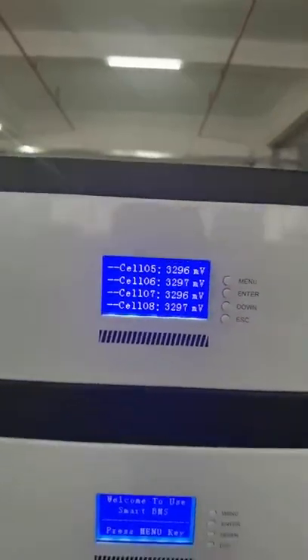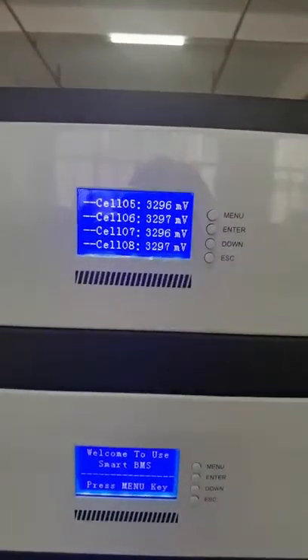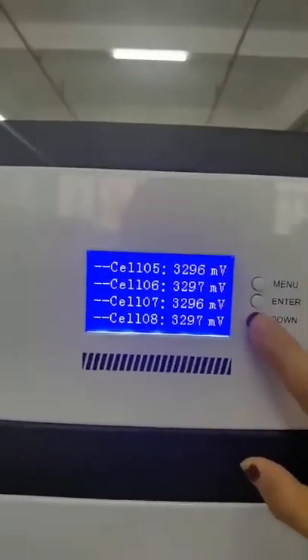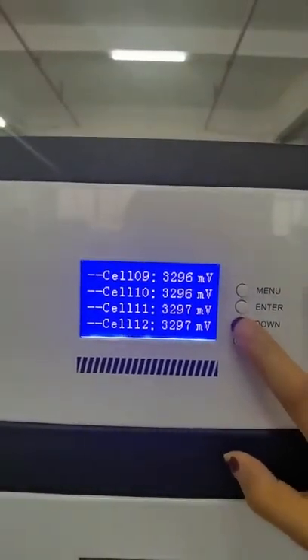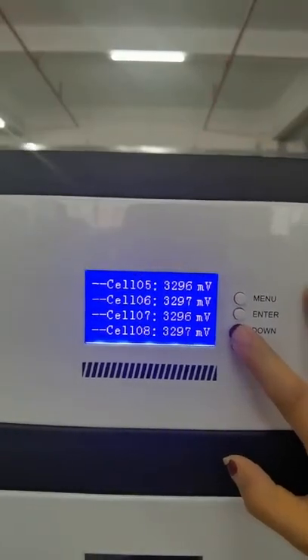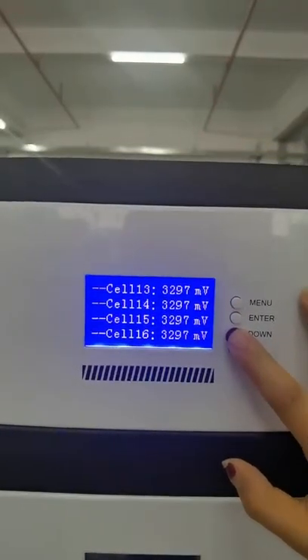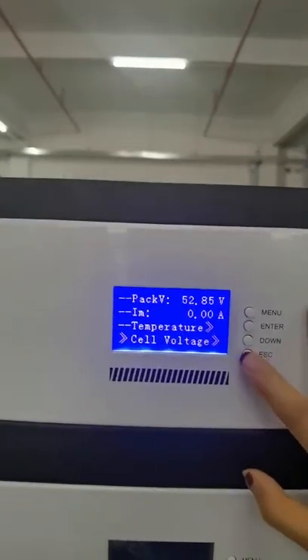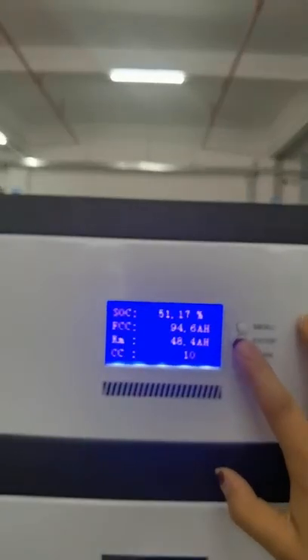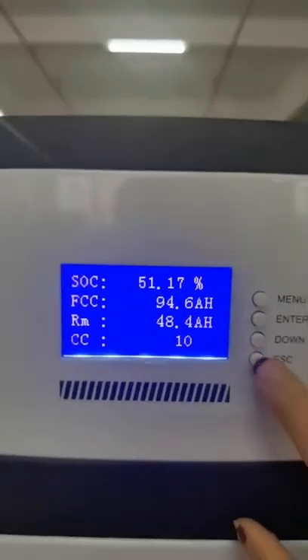This is 16 cells in series, so we have the voltage for 16 cells. This is the cell capacity.